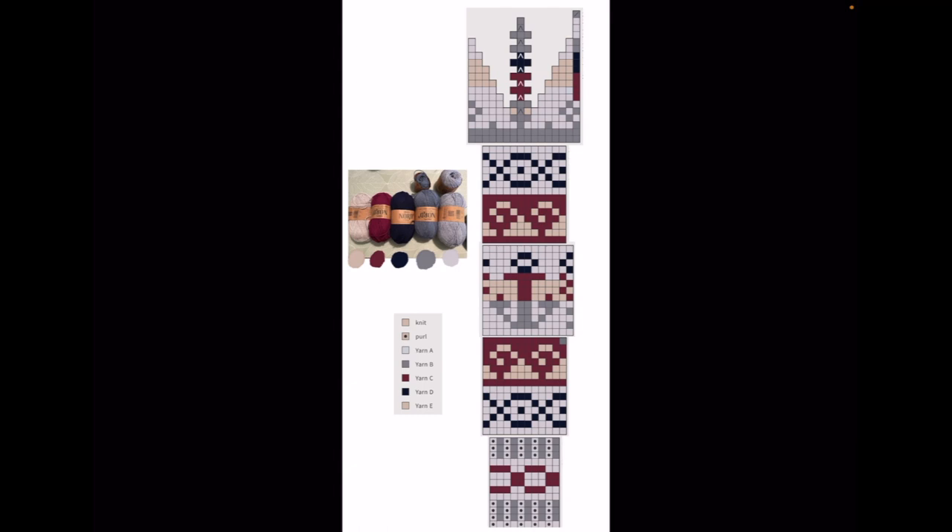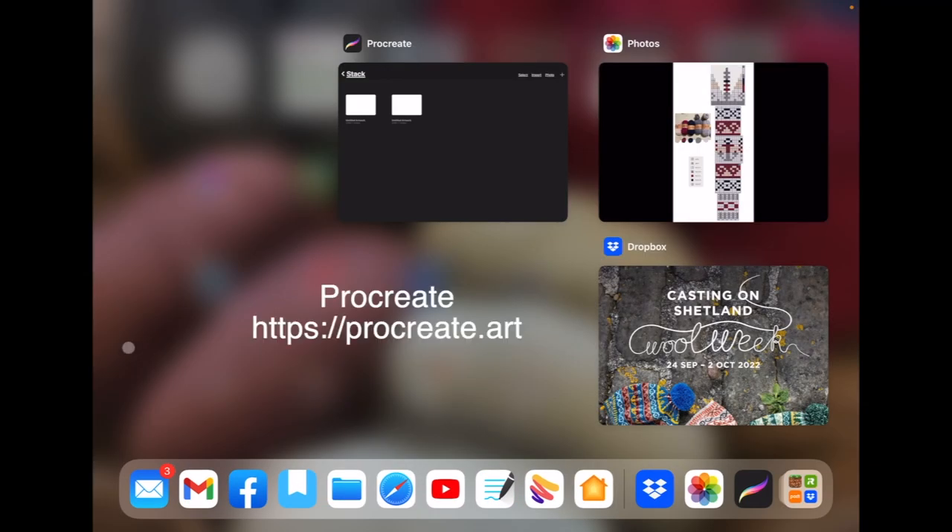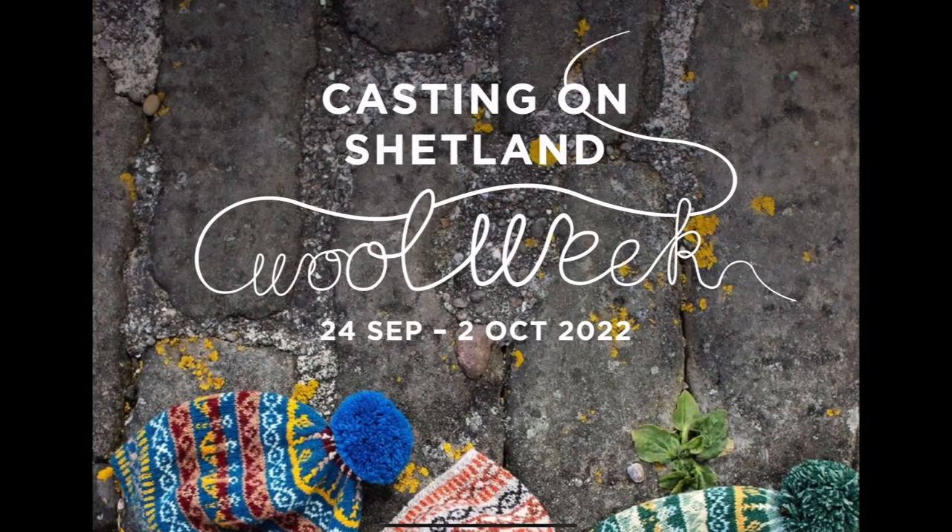The main tool I use is Procreate, which is one of the big drawing tools for the iPad and other platforms as well, but I'm using an iPad. So I thought I'd walk you through this process step by step, and for this example I'll be looking at the Shetland Wool Week hat — this year's hat, 2022.